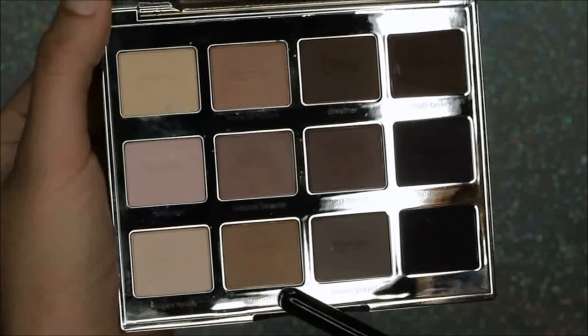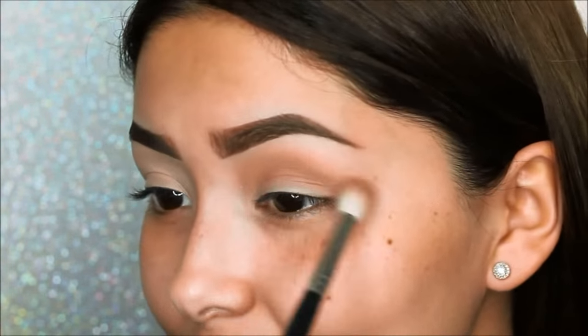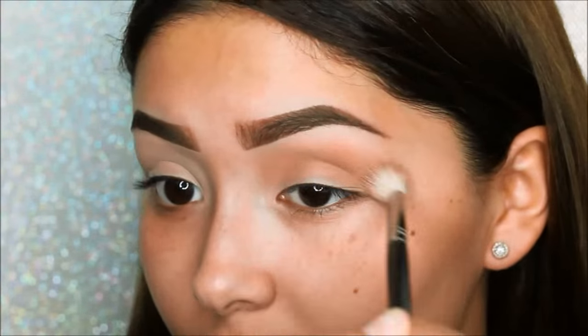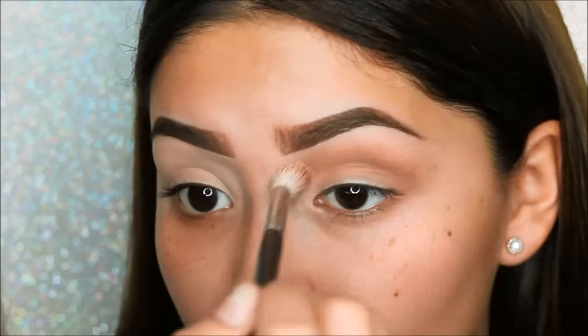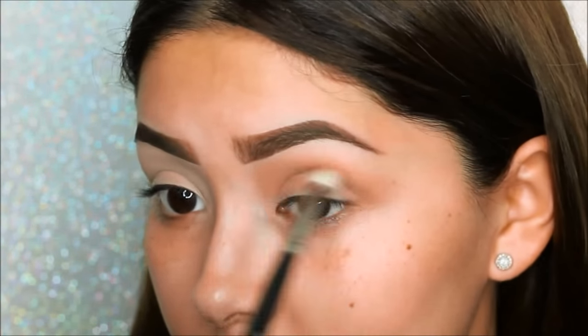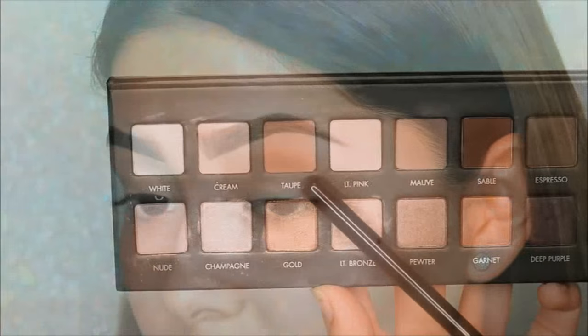First we're going to be starting off with the Tarlet palette, taking the color Wanderer all over the crease and buffing it out with the Morphe M441 brush. Make sure to really blend this out because it will be the transition color and this color will pull in all the other colors together.